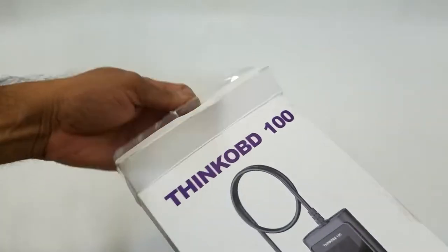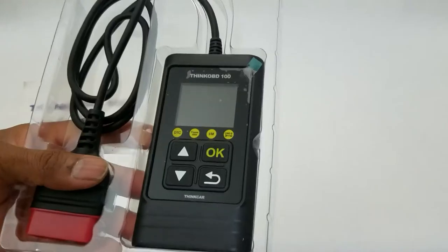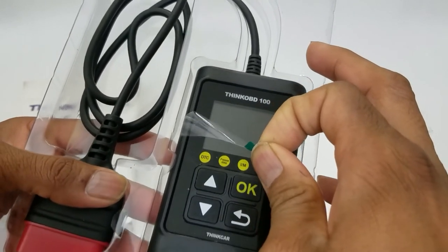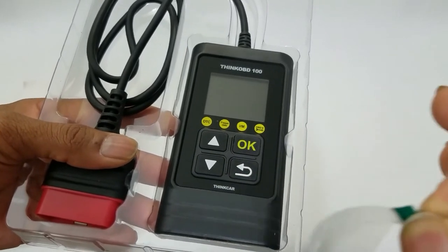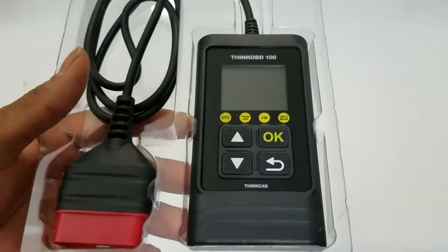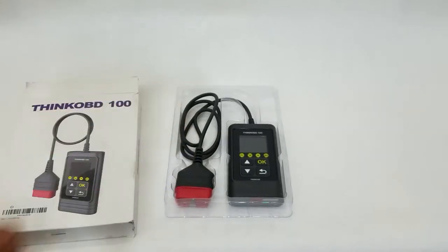Pretty straightforward, a very simple tool. This is how the tool looks, and this is the power connector port. Fortunately, my car does have an engine warning light right now. I'm going to show you how to plug it in, how to turn it on, how to read the code, and then how to erase the code.